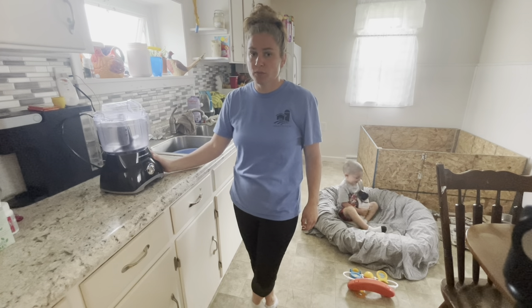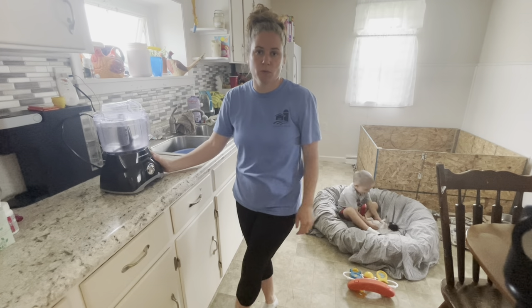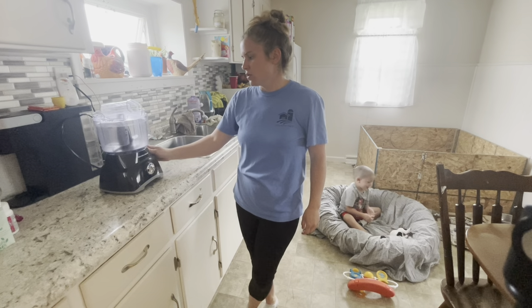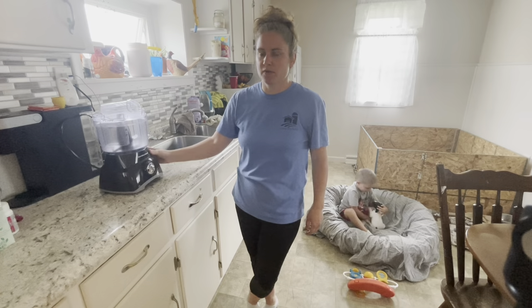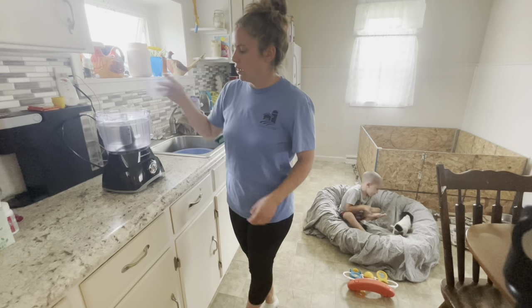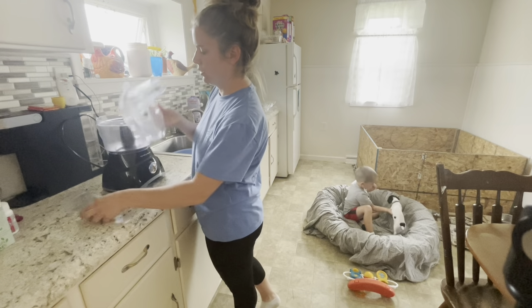To make puppy mush, I use this Hamilton Beach food processor. I originally used it to make homemade baby food for my babies, and now I use it to make puppy food. I used it with our last litter and it works well.